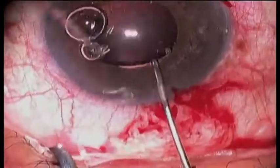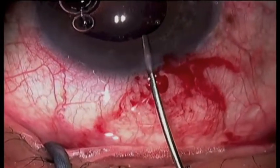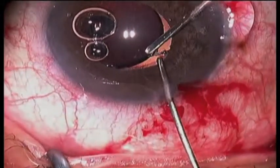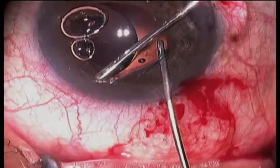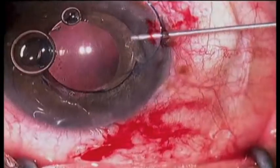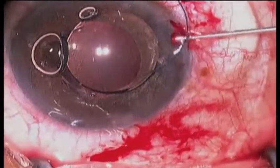viscoelastic is placed in the anterior chamber and the lens is elevated out of the ciliary sulcus into the anterior chamber, where it can be grabbed and cut using the MST forceps and micro cutters.